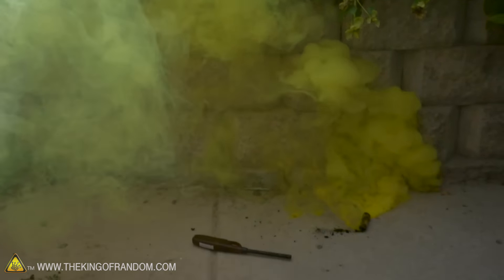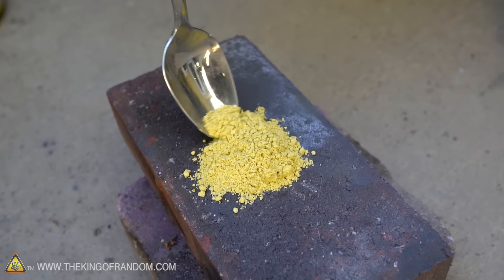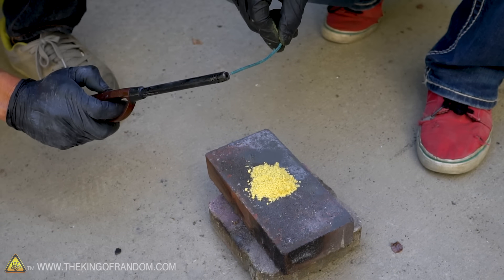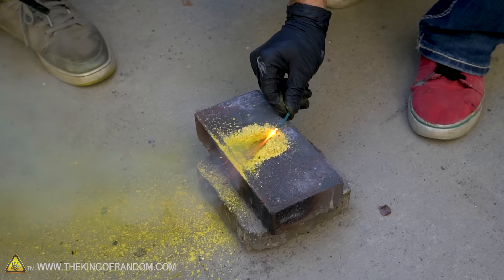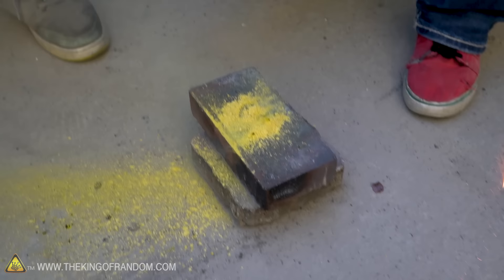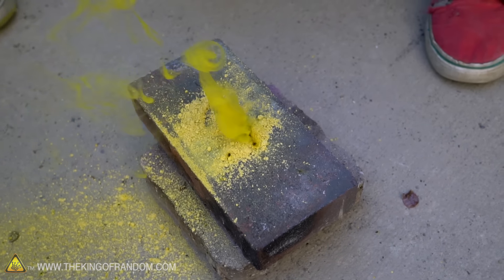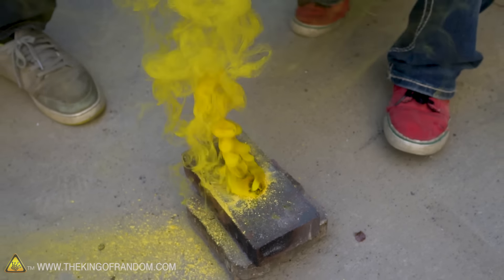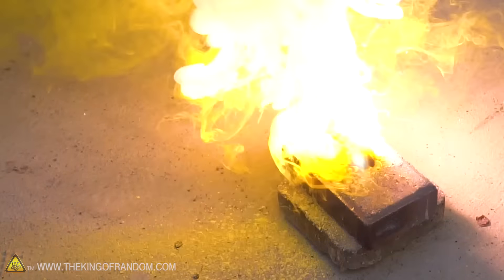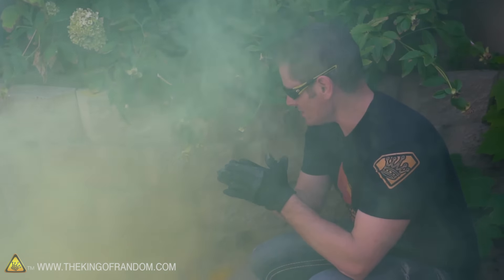Our first test was very successful getting them to go off in the penny wrappers. My question now is what happens if we just let this burn in the open air? So let's set the powder down on a brick and use a lit fuse to see if we can get it to ignite. The fuse just kind of blows it away — but a little bit of it's burning and spreading. It did catch. I definitely see yellow smoke coming off that — that is thick yellow smoke. I'm calling that a success. Yellow smoke bomb is in the bag. Let's go load up six more.